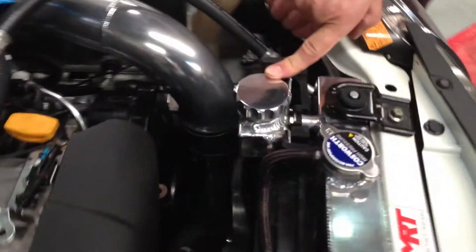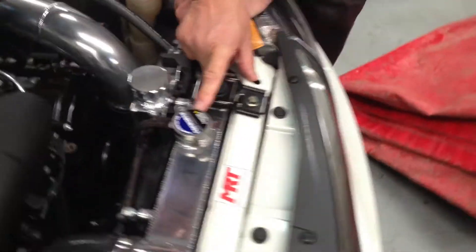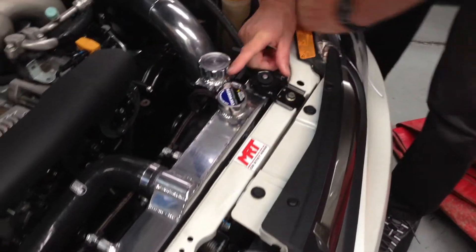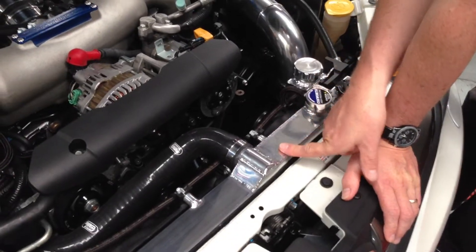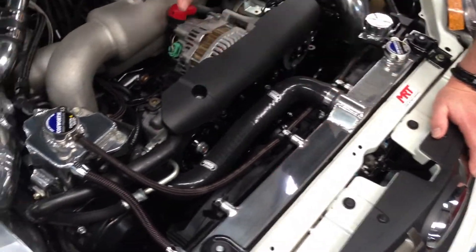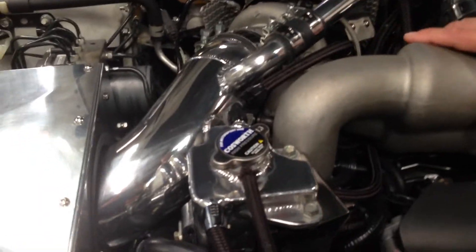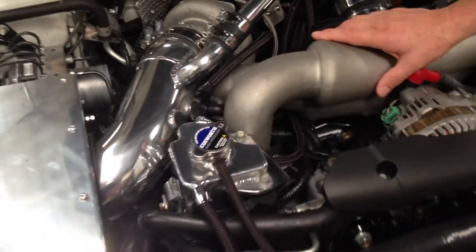Coming around the front: custom radiator catch can for the overflow bottle, because all this is again modified. Cosworth high-pressure 1.3 bar radiator cap with a custom radiator, and Samco silicone hoses everywhere. Getting back around to the front, you can see just down inside here is the custom front-mount intercooler. And last but not least, up at the top of the engine is the custom radiator header tank, because all of this had to be changed to suit the modifications for the inlet.